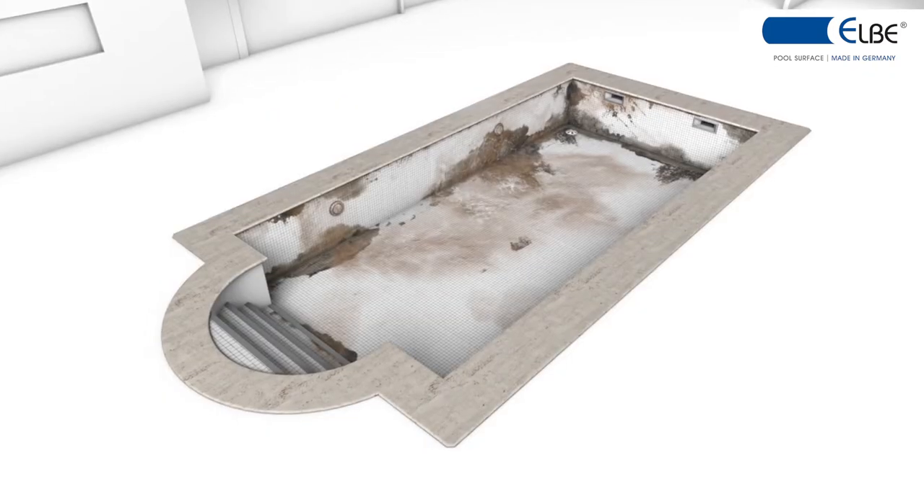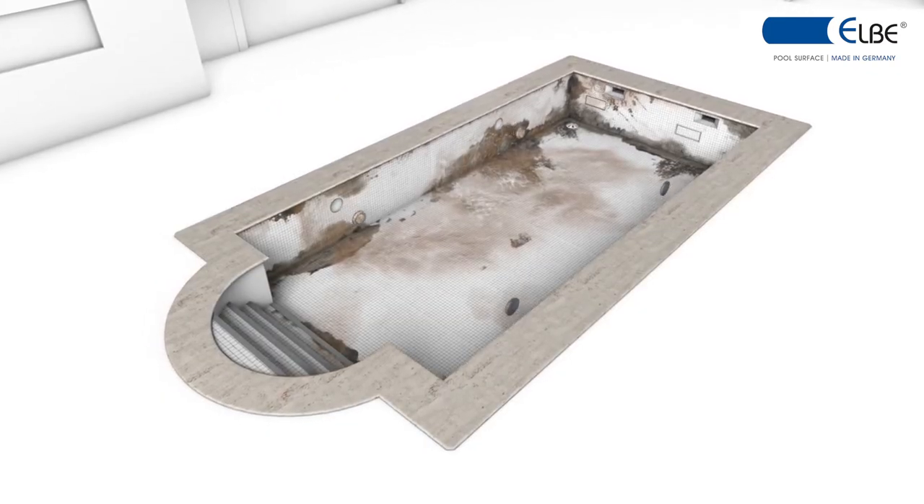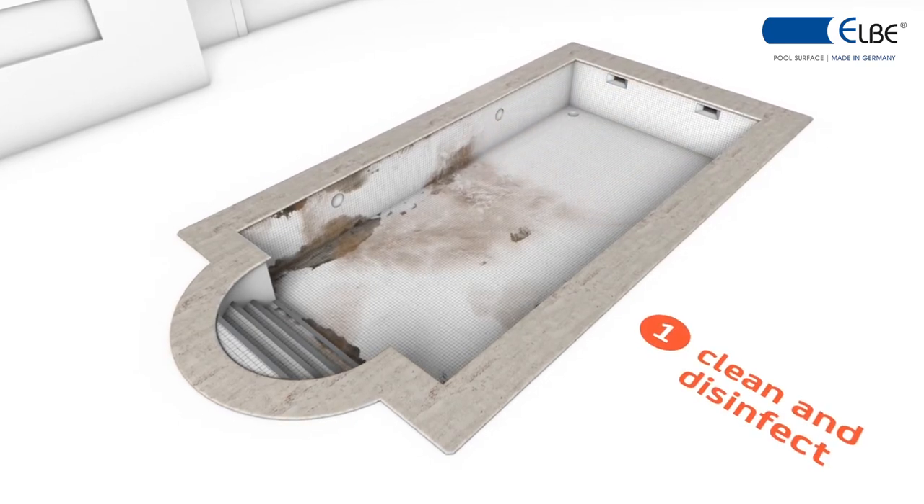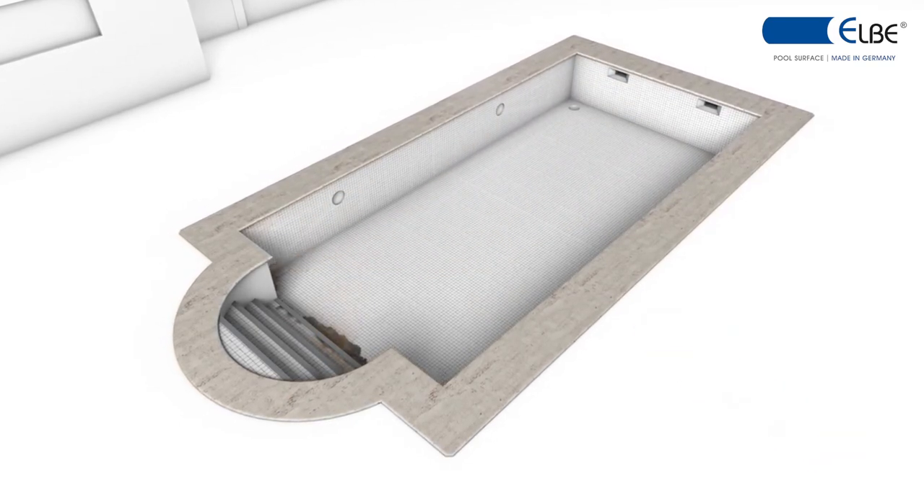As the next step, the pool is to be thoroughly cleaned and disinfected to prevent pool liner discoloration. This completes preparation of the swimming pool body.